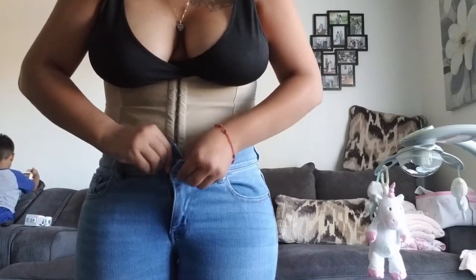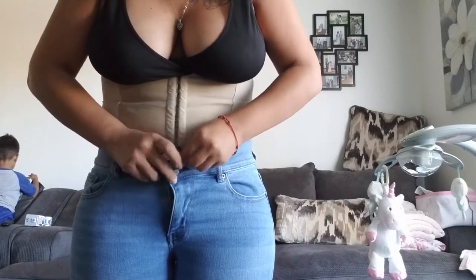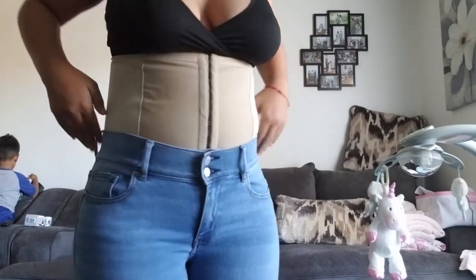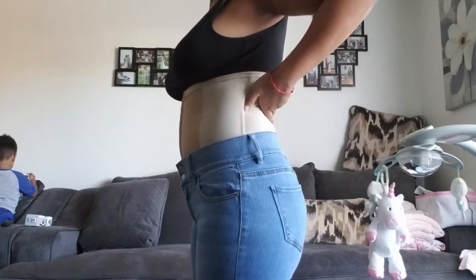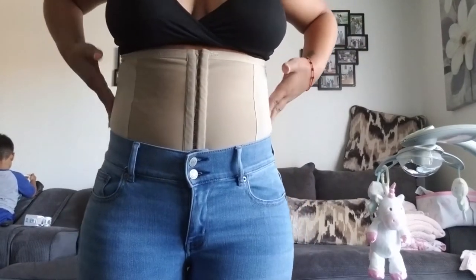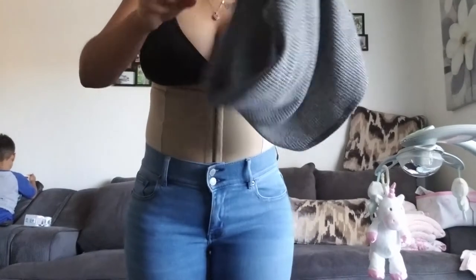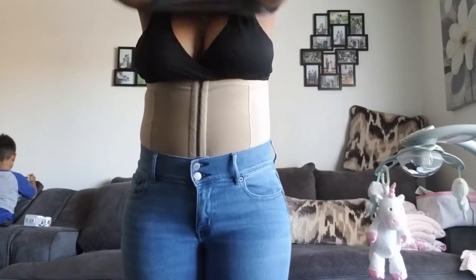Then I go ahead and buckle my pants. I like to put my pants above my waist. It really supports your back and really supports your stomach. It also has some rods on the side — not uncomfortable, just super secure — makes you feel a lot tighter. So if you're having back pain, it helps a lot.